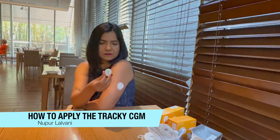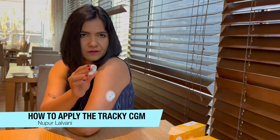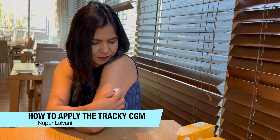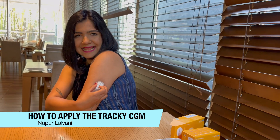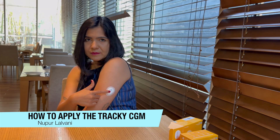Then you take your transmitter and you need to match it onto the gap of the sensor. Plug it in and then slide it and lock it. That's it — it only takes a few minutes and my sensor is now ready. I can see it on my arm. What you see on top of my arm is actually the transmitter, and the sensor is the thing below it that is stuck to my arm.